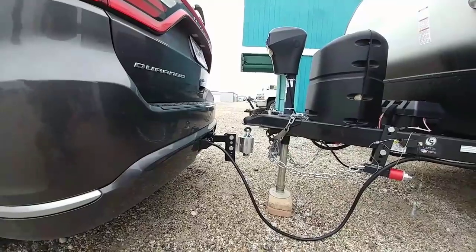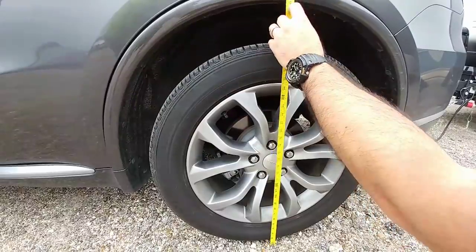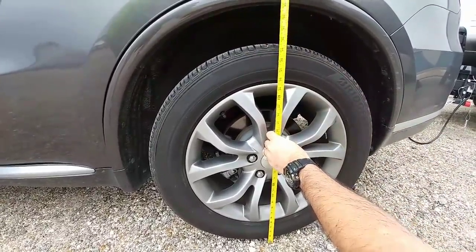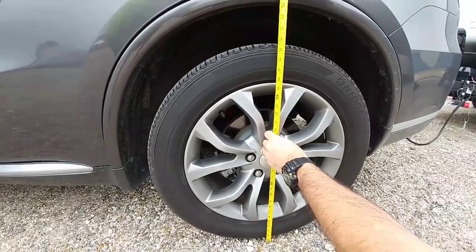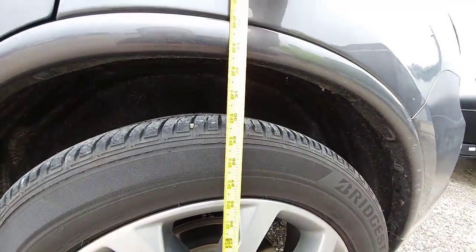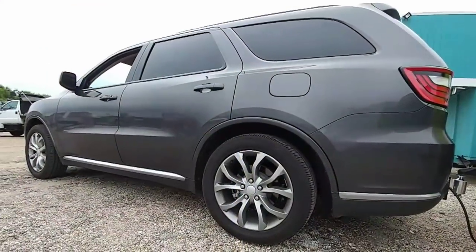We measured from the ground to the bottom of the fender — 33 and a quarter inches. Once we dropped the trailer on we remeasured, and it looks like the vehicle lowered about half an inch, sitting at about 32 and three quarters of an inch. So we only dropped about a half an inch with the load.